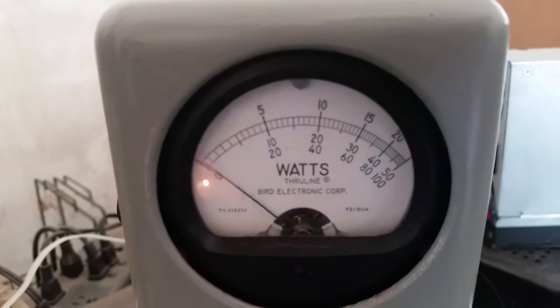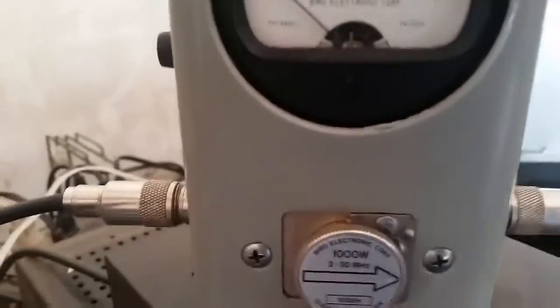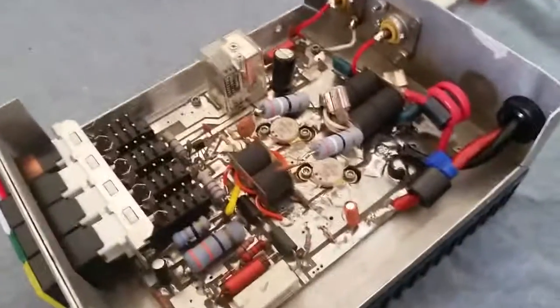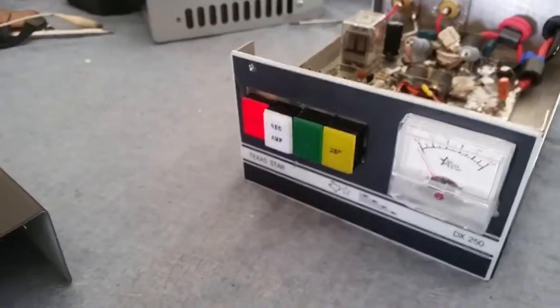Alright, here is your peak-to-peak reading. We're about 200, close to 250 watts, getting close to it. This is now considered more of a high drive amplifier with these 492s in here - this really isn't a 250 anymore.